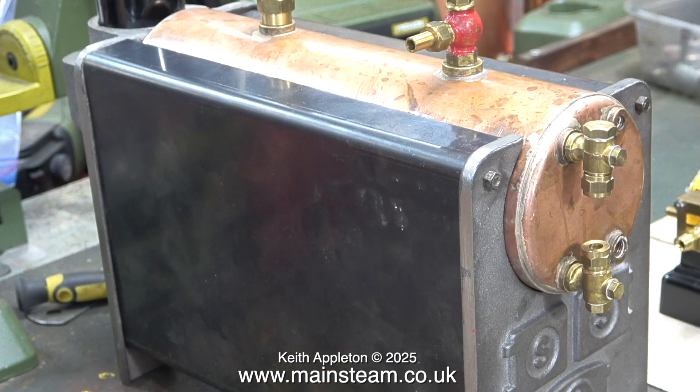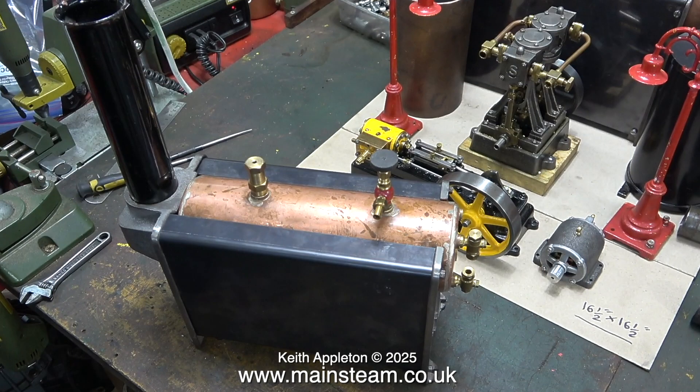These are the old style water gauge fittings for a Stuart boiler and they're really good. I wish they still made them with the inspection plugs in the end to clear any limescale, which does happen periodically — but that's the price of progress. Some things are just not as good as they used to be.